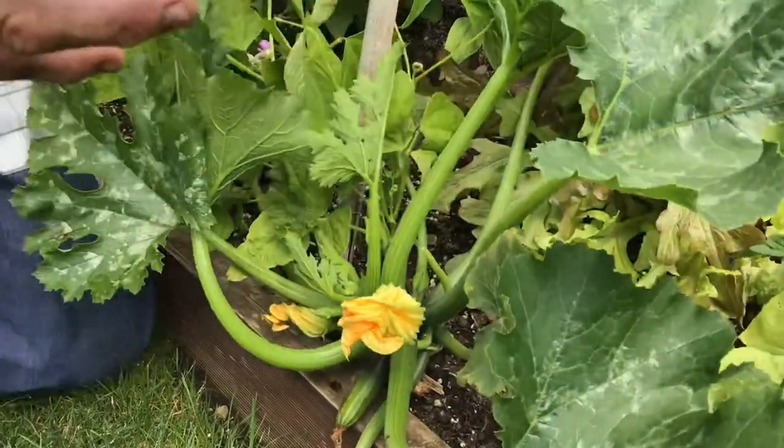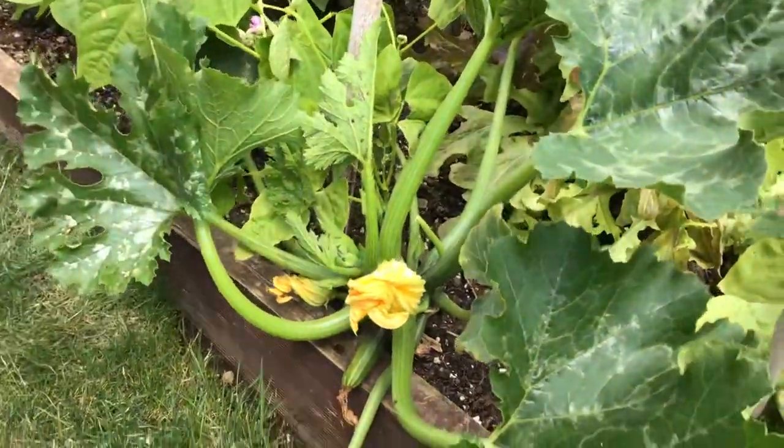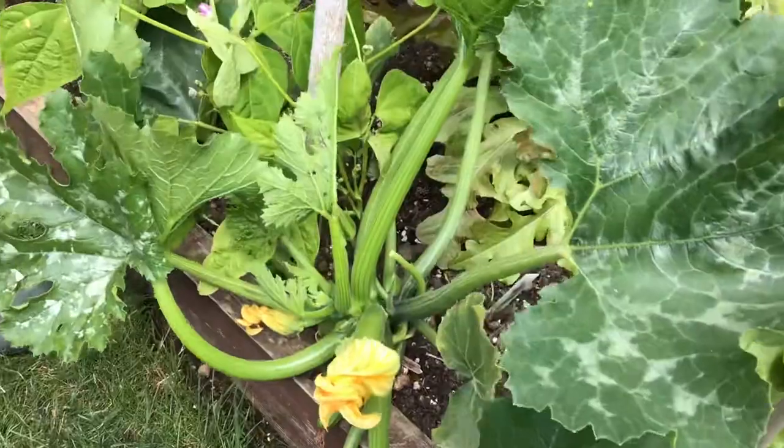That's how they pollinate, with the pollen from the male flower going on the female flower. Now that's going to be a nice one. Don't let them grow too big like a marrow. Keep watching, because once they get going, they grow quite quickly.